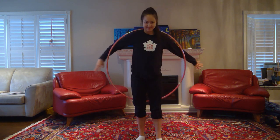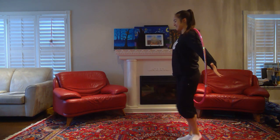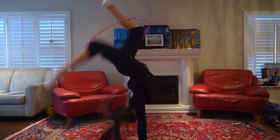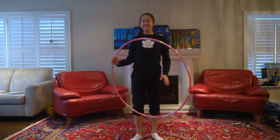Moving on — you're now going to have the hoop behind you, and you're going to hold the hoop between your left foot and your neck. From there you're going to come into a front walkover, and when your legs meet at the top you'll switch your right foot in and the hoop should finish rotating there.